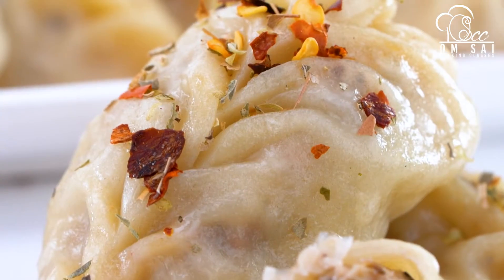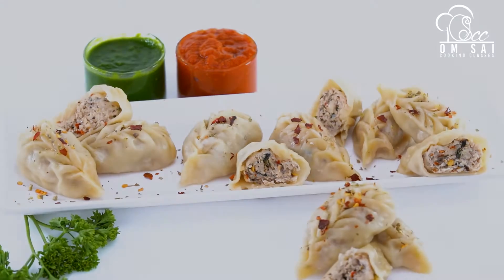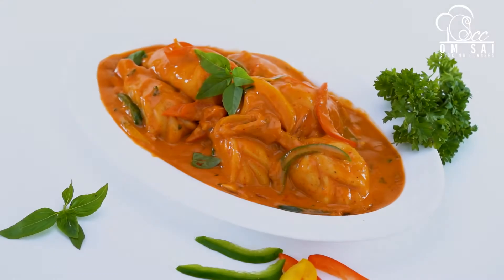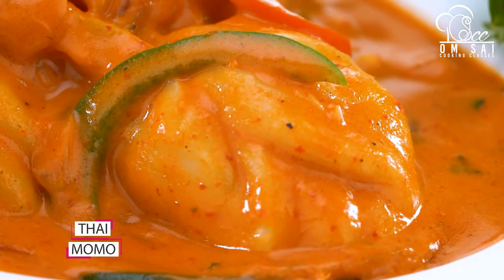Then we have made Italian Spice Momos. You can see how tempting and juicy they are, and how you can retain their shape. Then again, this is a very tasty Thai Momos.